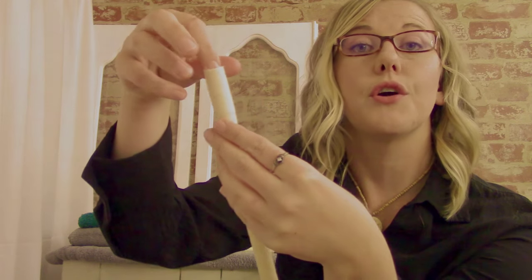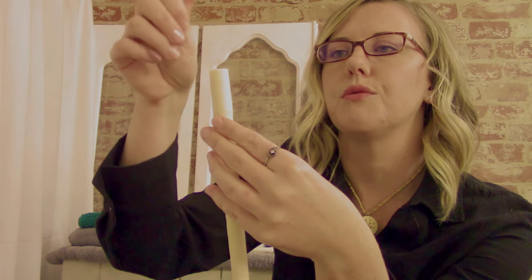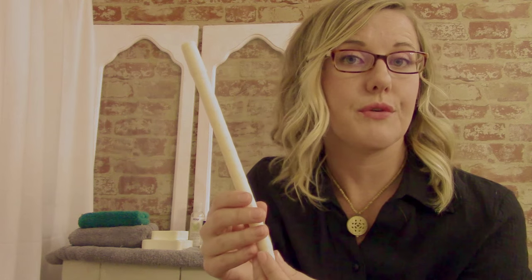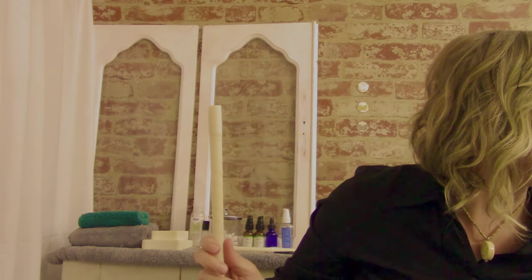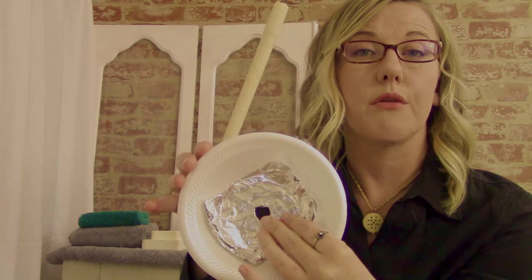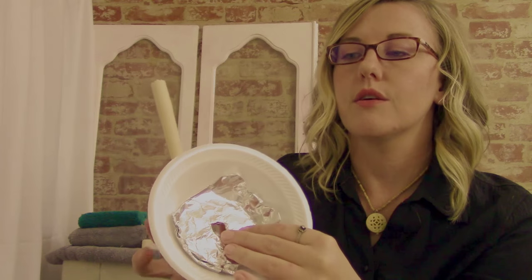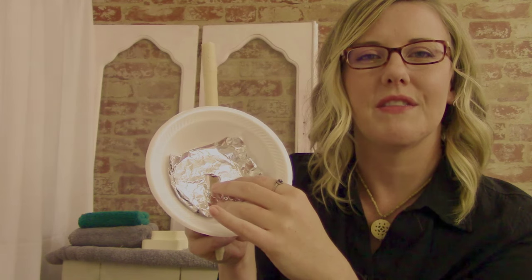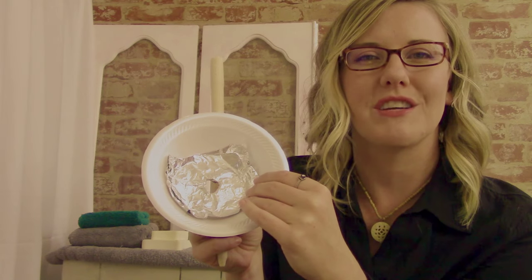It's also called ear-coning — you may hear that term used. So, an ear cone or an ear candle. What we're actually going to do is take this bowl here. It's just a normal styrofoam bowl except that this one has a coating on it which is fire resistant. And you can see we also have tin foil in there just for a little bit of extra protection.